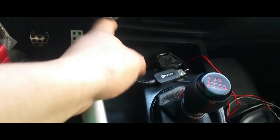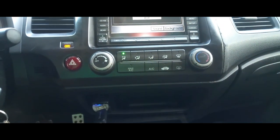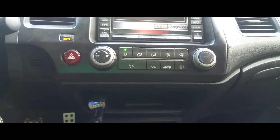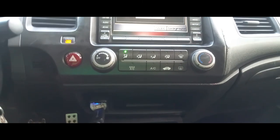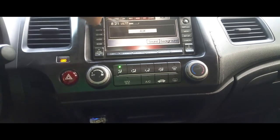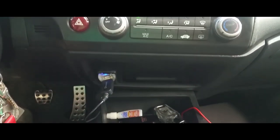So now I'm going to have to hook up wires to my receiver. Bluetooth mode is on and it should start playing — there it is!